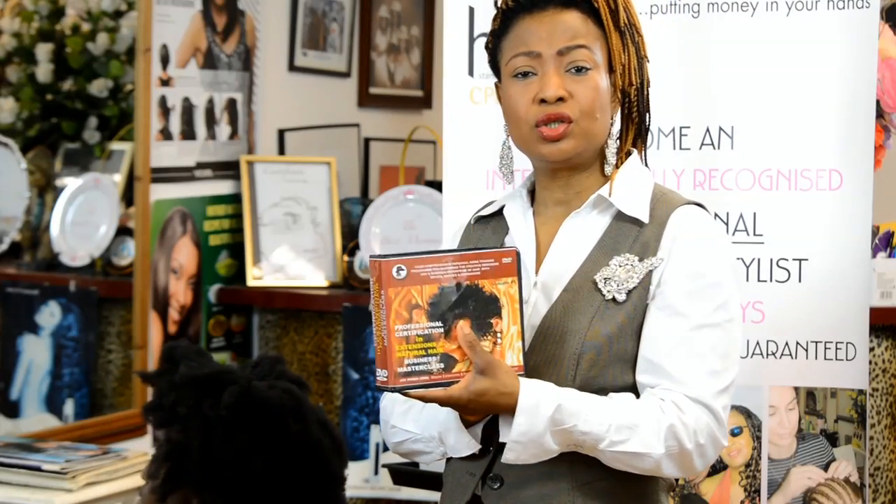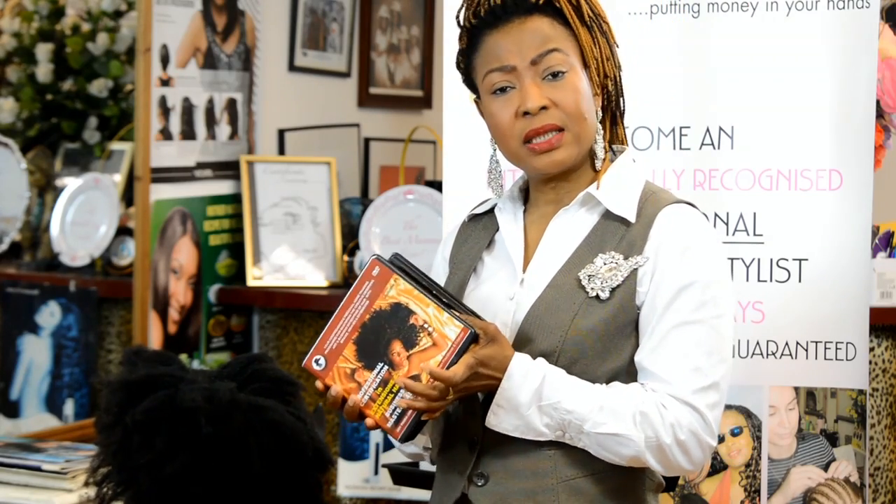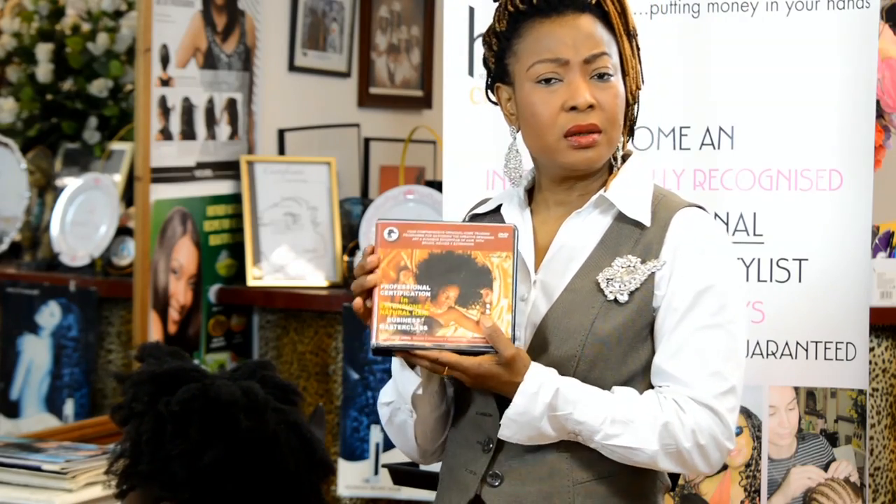The DVD that's in here takes you through really working with the two-strand twist and how you can achieve amazing results with it. Now in addition to that, there are 20 other things included, including the waves and Caucasian hair techniques.